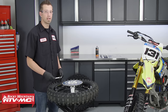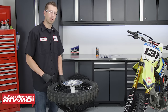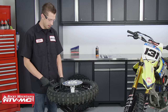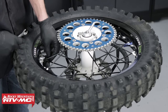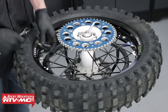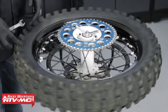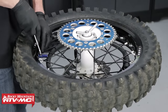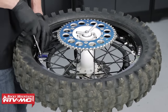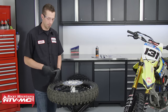You can change your tire on the ground — this is just a personal preference of mine. Now the first thing we're going to want to do is let the air out of the tire. To do that we're going to remove the valve stem cap and then remove the Schrader valve. Next you can remove the valve stem nut. Now we want to loosen the rim lock — back it off as far as you can without removing it.